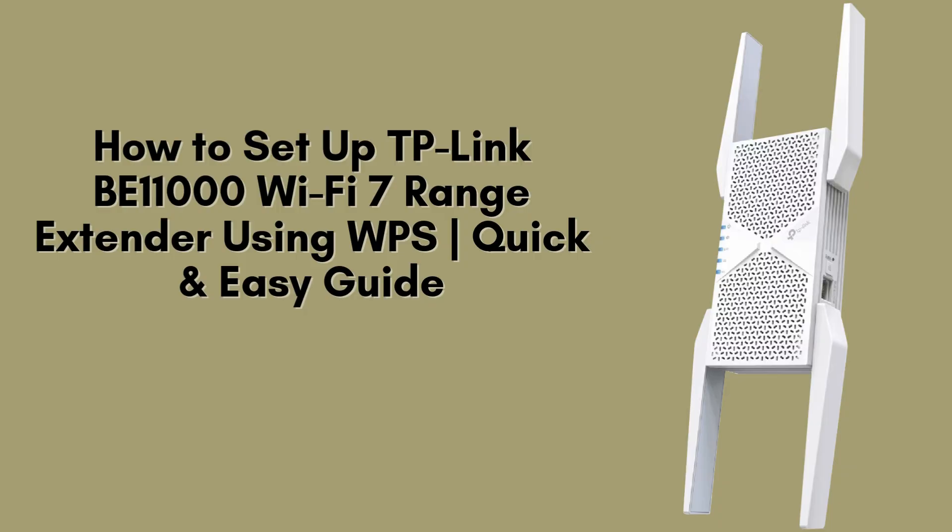Setting up your TP-Link B11000 Wi-Fi 7 range extender is quick and effortless with the WPS method. In this video, we'll guide you through the simple steps to connect your extender to your router in just a few minutes — no complicated setup required. Let's begin.